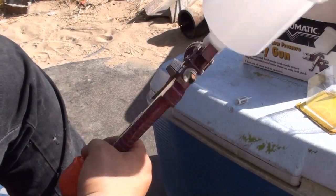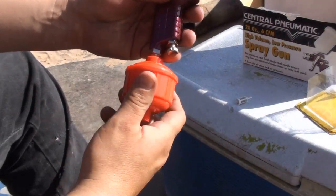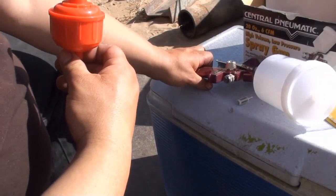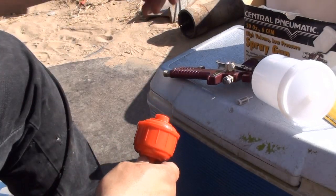I'm gonna be cleaning it out, put some paint in, and shoot a couple coats and see how that comes out. Hopefully it doesn't spring a leak.